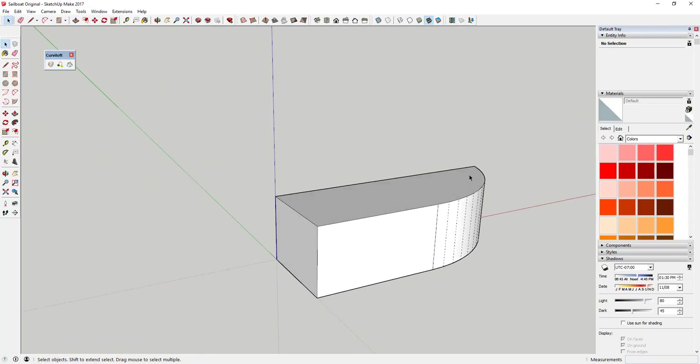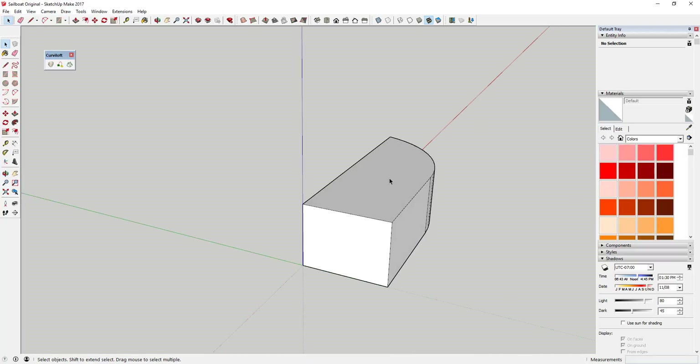What we're doing is roughing out the basic shape of our boat's hull. The first thing is to create this shape, and then come in with the offset tool and create just a little bit of an offset — tap the F key and click on this face.